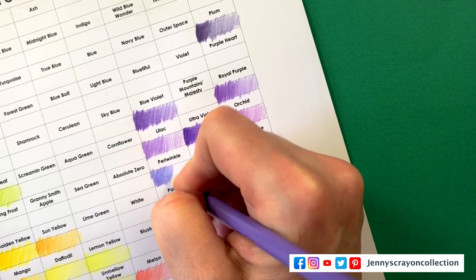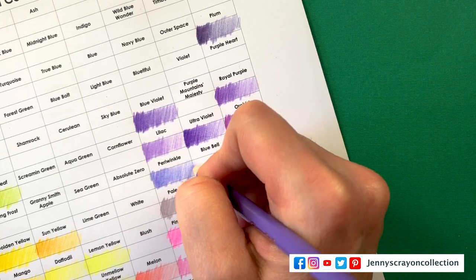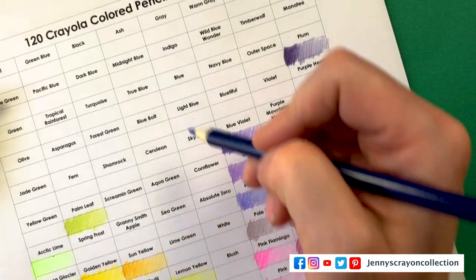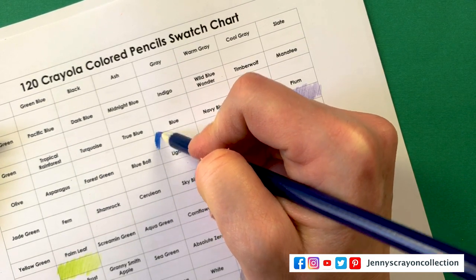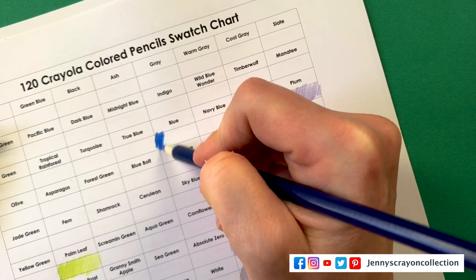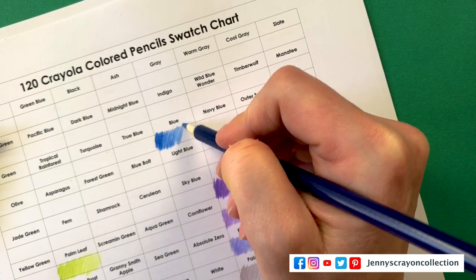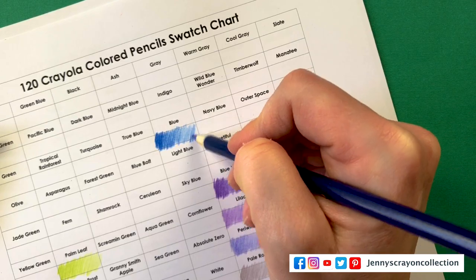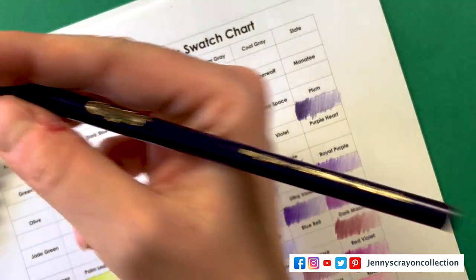Ultraviolet. Blue Violet. Plum — this one's super dark. Periwinkle — I've used this one before; it almost has like two tones in it. I love how the chart starts coming together, especially when you have it in color order — it really pops and you can really find the color you need.